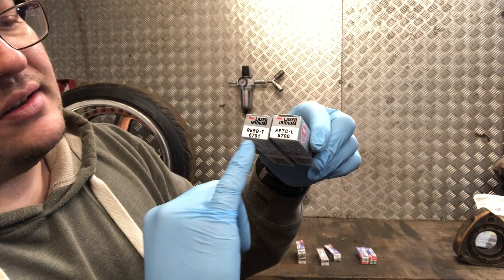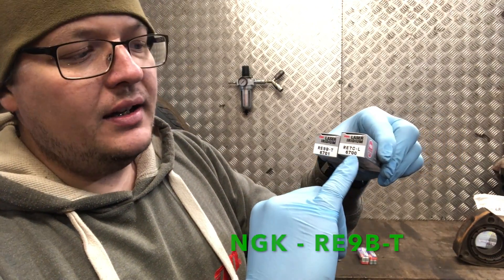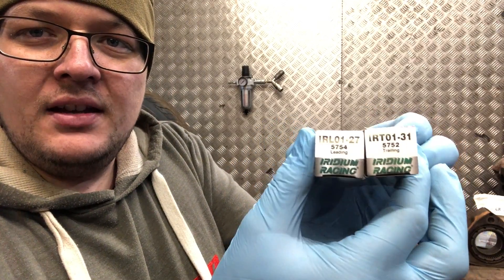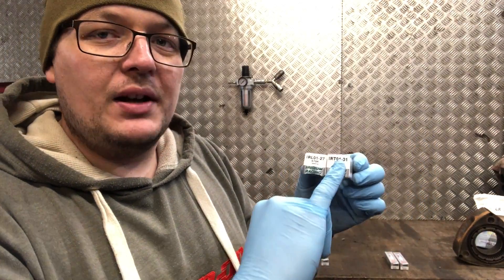We've got one that's a nine, which is the trailing, and a seven, which is the leading. These are the recommended iridium plugs, which were revised later with the RX-8 and were also standard fit in the R3. With the Densos, you can see leading and trailing there, but they've got a different numbering — the leading and trailing are 27 and 31. With different manufacturers you can't directly compare heat ratings; you need a conversion chart.